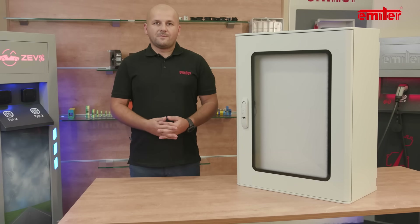Thank you for staying with us and see you in the next episode, in which we will talk about Lila Enclosures.